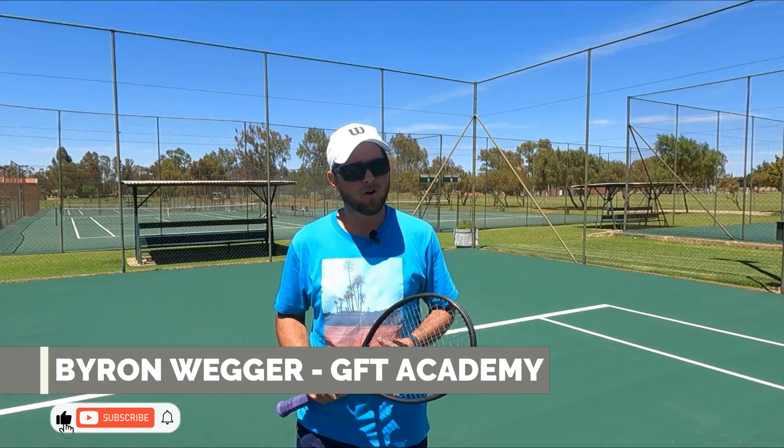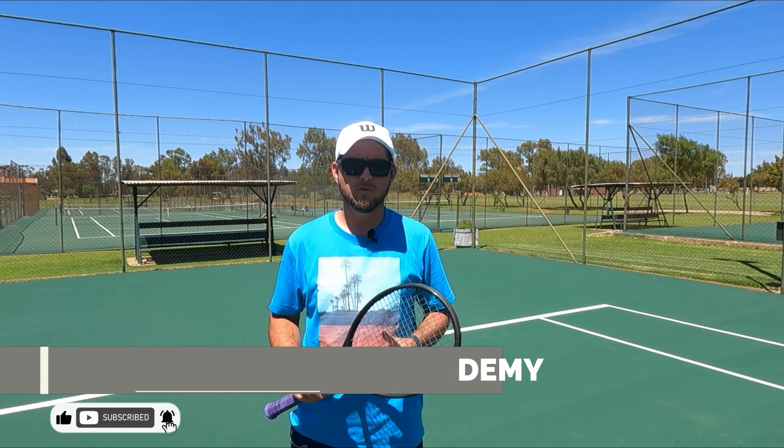Today's tip of the week is the backhand follow through. How should we follow through and am I doing it correctly?